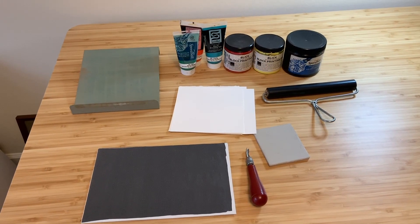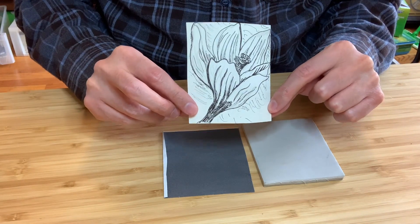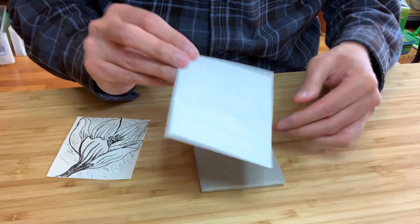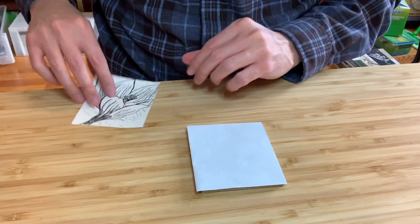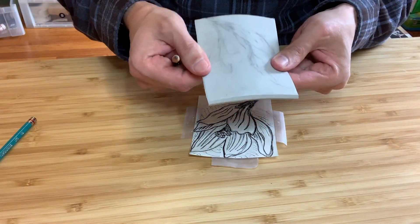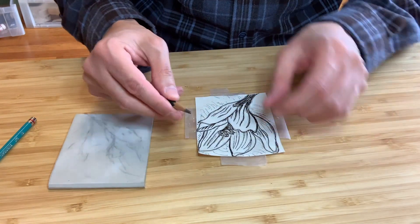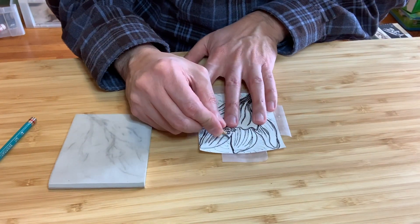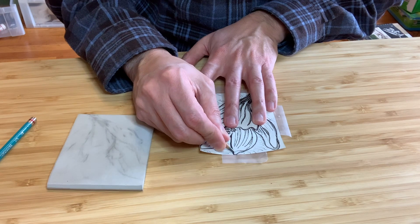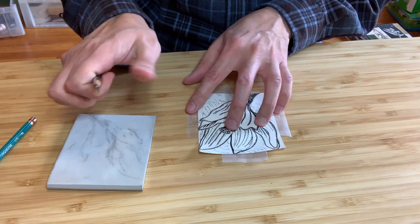Now that we have everything assembled, we're ready to begin. I've sketched a quick little design — it's a little spring flower. We're going to transfer it to the block with this carbon paper. We'll just get started with a quick transfer sketch. If the linoleum is too soft to take the transfer from regular transfer paper, what you can also do is use a soft lead pencil and go over your design gradually.